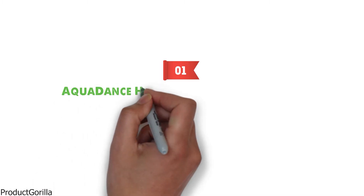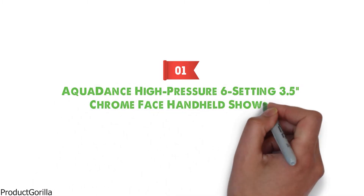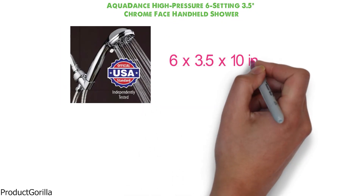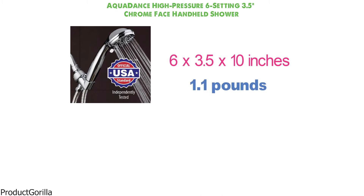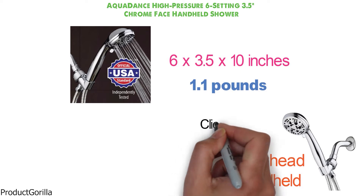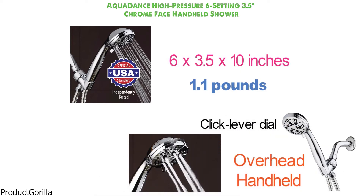At number 1 we have the AquaDance High Pressure 6-Setting 3.5-Inch Chrome Face Handheld Shower. Dimensions of this model are 6 x 3.5 x 10 inches and it weighs 1.1 pounds. The chrome face showerhead can be used as an overhead or handheld shower. It features a click lever dial for an easy change from one setting to another. The water-saving pause mode makes it an excellent choice for use in RVs and boats.